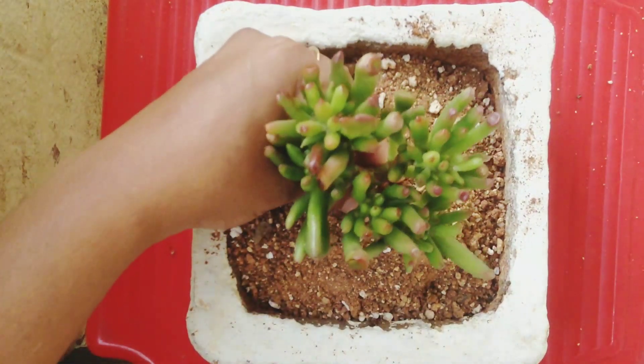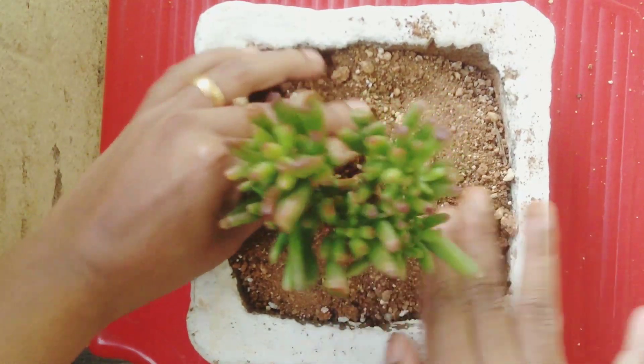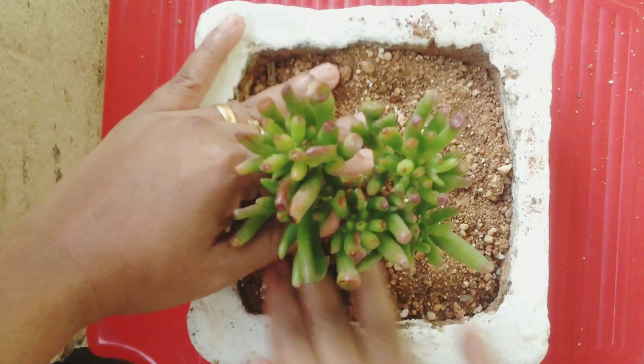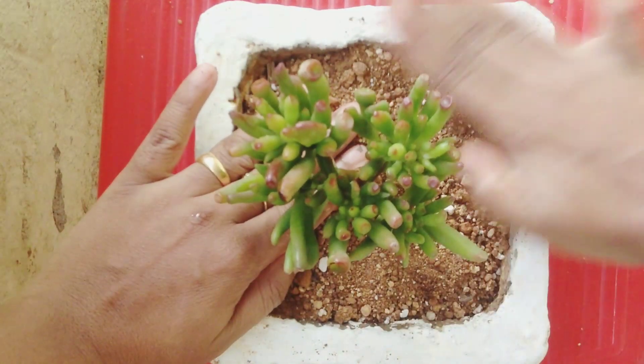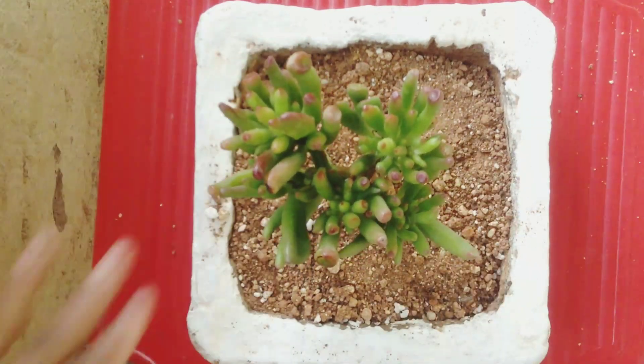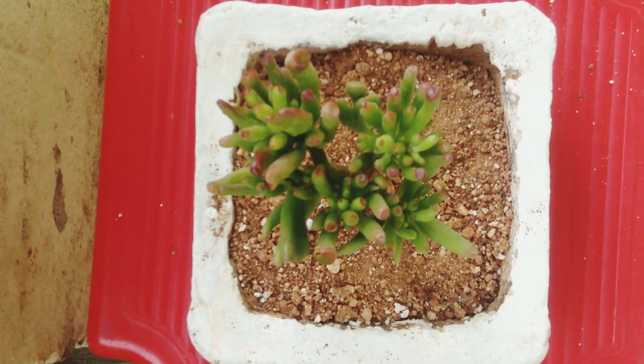We can make a bonsai tree out of some succulents. We can make bonsai from jade plant and we can make it from this Crassula also. So we have some varieties we can choose to make as bonsai and they will look pretty. The age of this plant is two years and now I'm repotting it into the bonsai planter.